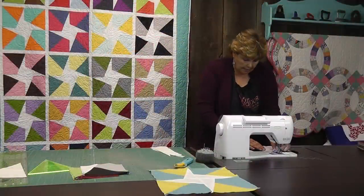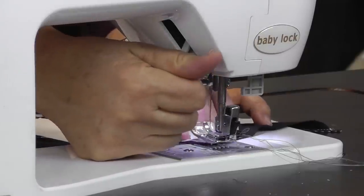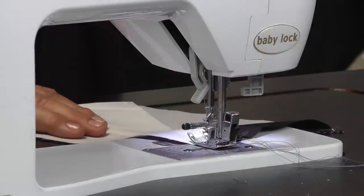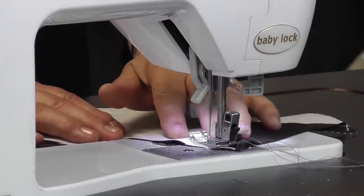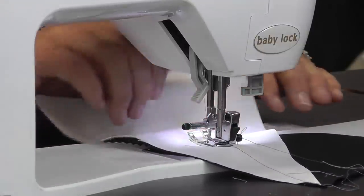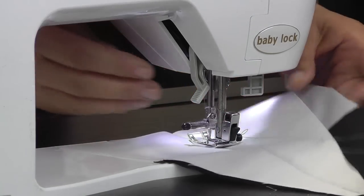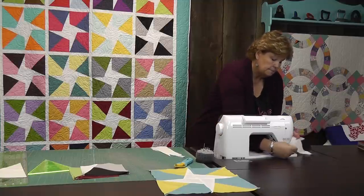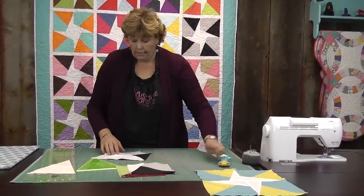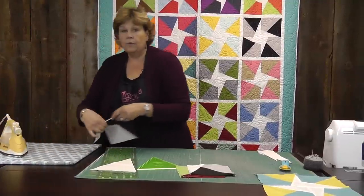I like to start at the top with the point of my wedge right in the corner. I'm going to lift up my needle and slide this under just a hair, then start sewing down. I'm sewing on the fold line — that's important to remember. On the fold line that we pressed into our wedge, we're sewing along there, making sure this lines up on the edge and on the fold line.